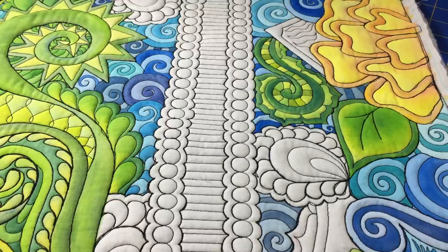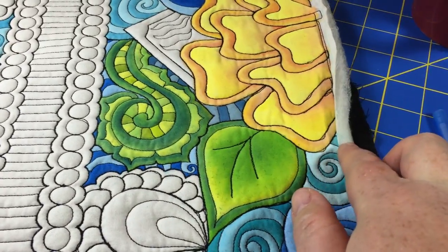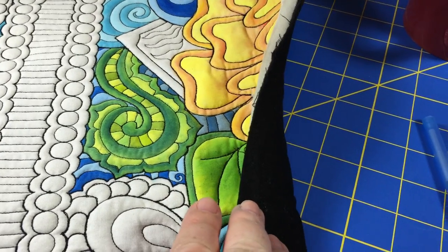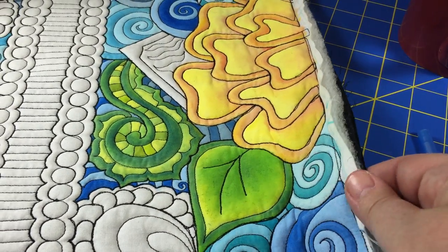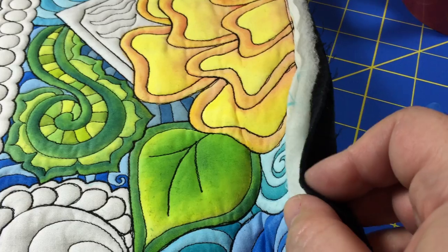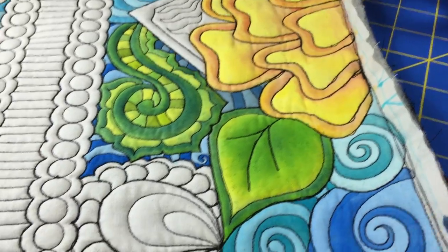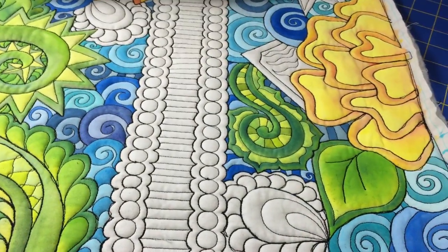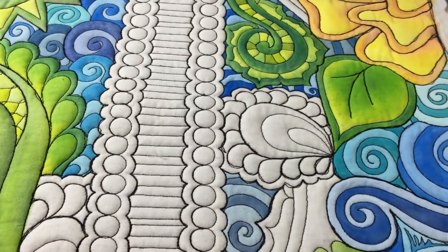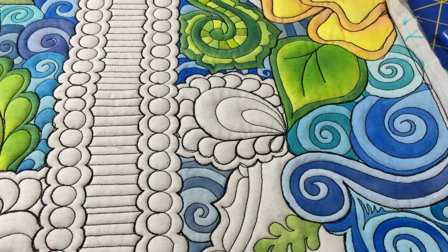The batting on this project — I'm using a double batting with wool on top. I've backed this in black just in case there's bleed. I've gotten pretty good at preventing it, but the black just makes any bleed more invisible. It's a Hobbs 80/20 black batting. Having both battings inside gives a nice loft and dimensionality, particularly when I add colors in the right areas.